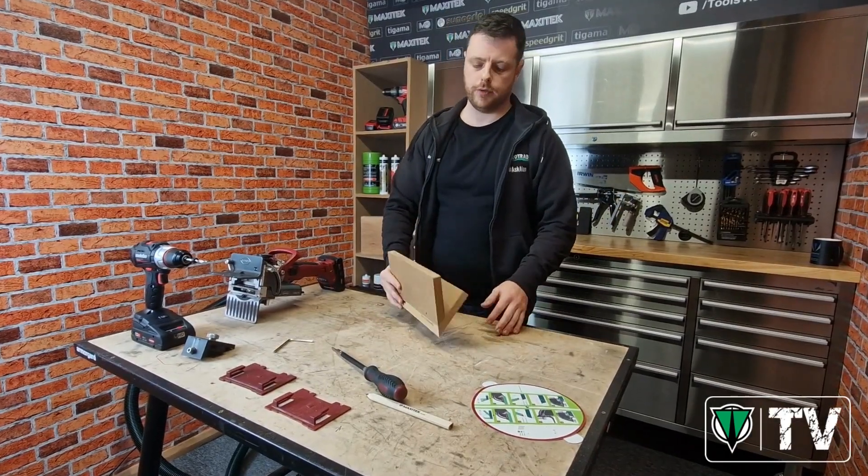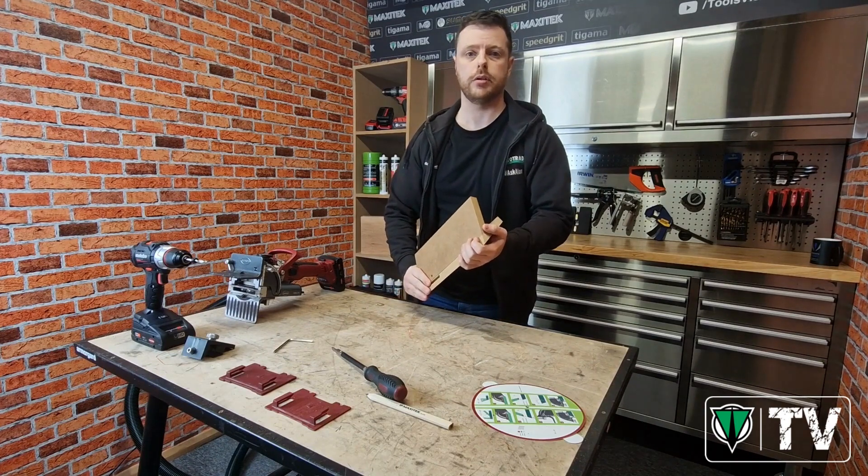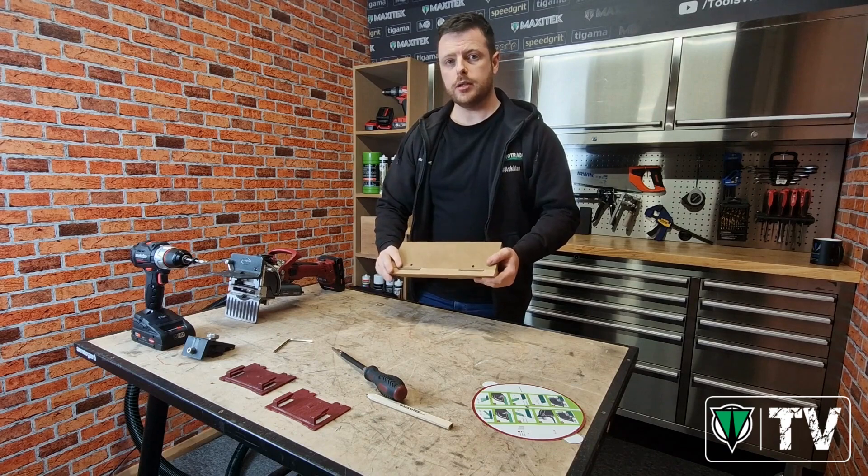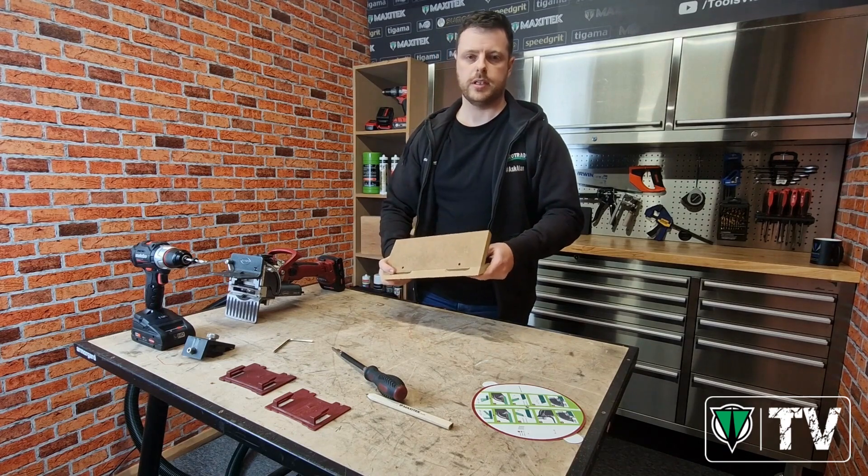So I hope that video was helpful in creating the 45 degree obtuse angle as well as the 90 degree mitre joint. Be sure to like and subscribe to our YouTube channel to keep up to date with all our latest videos. Thanks for watching.